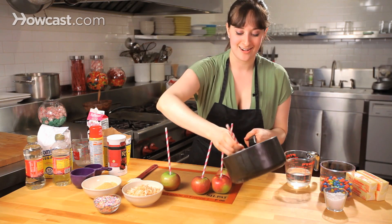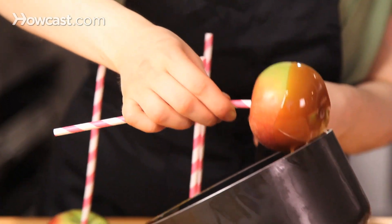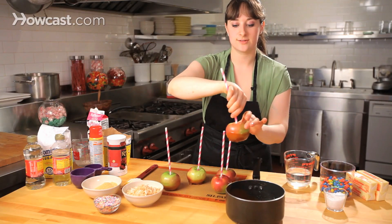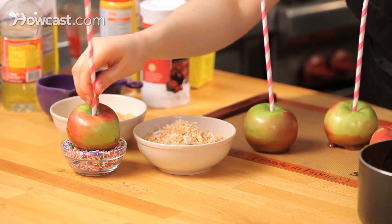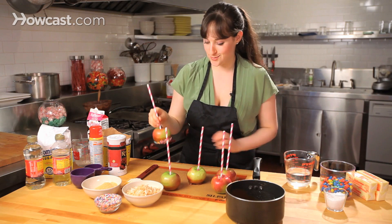Just kind of dip right in there. So now I'm going to go into some fun toppings. You have a choice — you can really use anything that you like, but I have some sprinkles. So while my caramel is still nice and warm, just kind of rock into my sprinkles and give it a really cute bottom. It's kind of adorable.